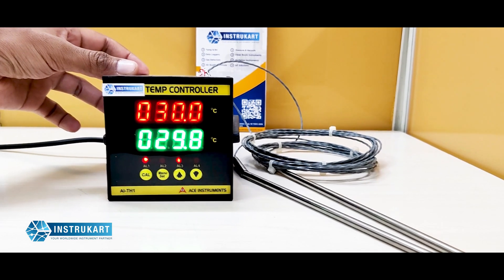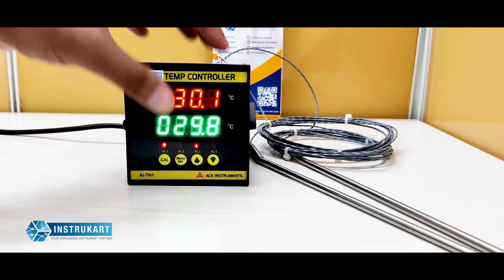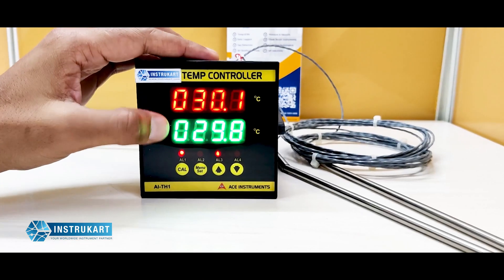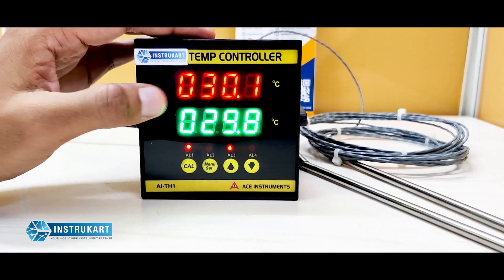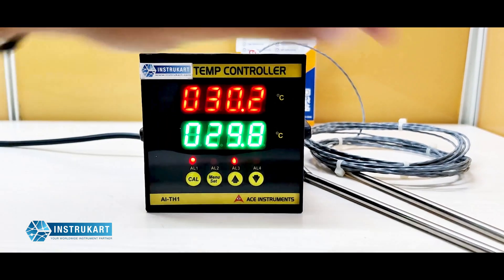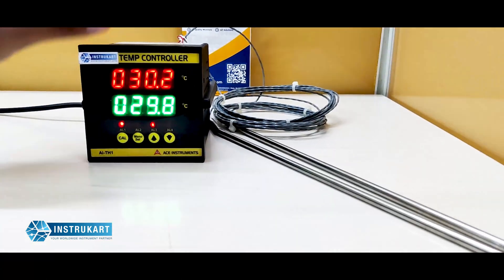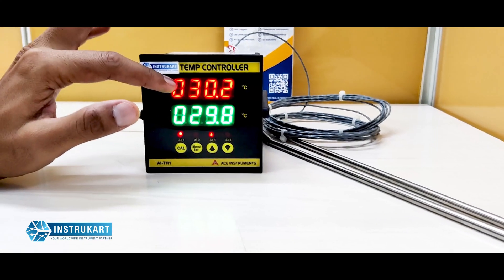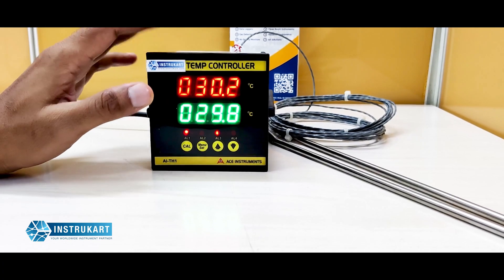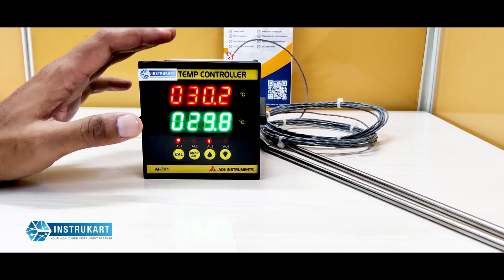Hello and welcome to Instucart Holdings, your worldwide instrument partner. We have a dual temperature indicator and controller which shows the temperature for two inputs — two RTD inputs — over this display, one showing in red and the other in green.